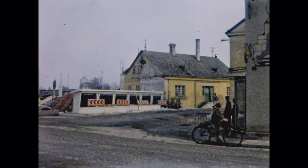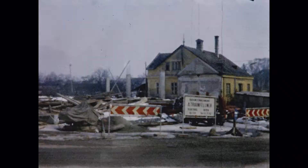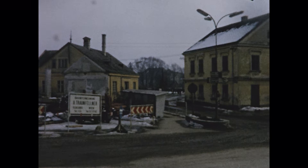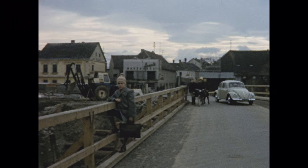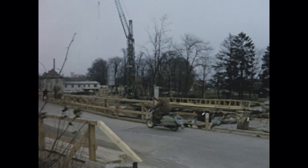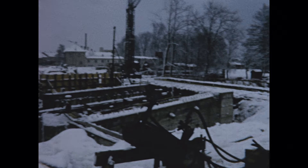Now we have arrived at the most expensive and most elaborate construction project: the replacement of the steel market bridge from 1877 with a new reinforced concrete bridge, holding up to the anticipated heavy traffic being brought to the town much better. For that, a lot of ground had to be cleared and a temporary bridge had to be built. All of this happened in 1964. The winter brought the bridge building project to an anticipated halt — here you can see how it all looked when it was snowed in: the temporary bridge on the left and the foundation for the new bridge on the right.